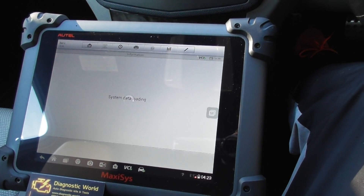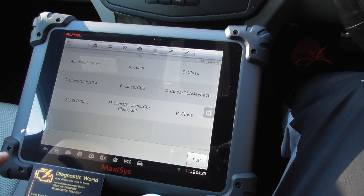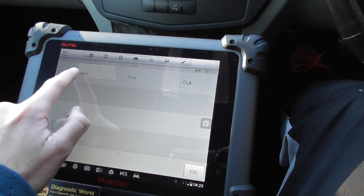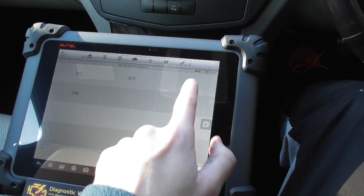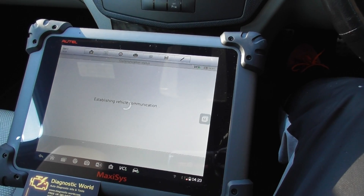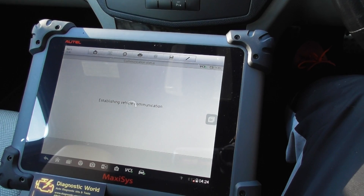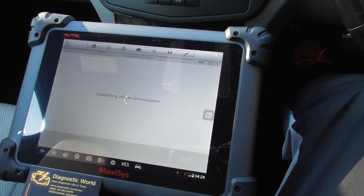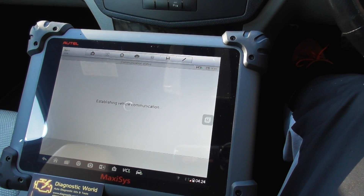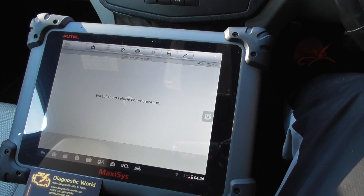I'm going to click manual selection, so we're manually going to select the vehicle. First of all, we're going to go C-Class — it's a C-Class W204. It's just establishing a connection with the vehicle's ECU.